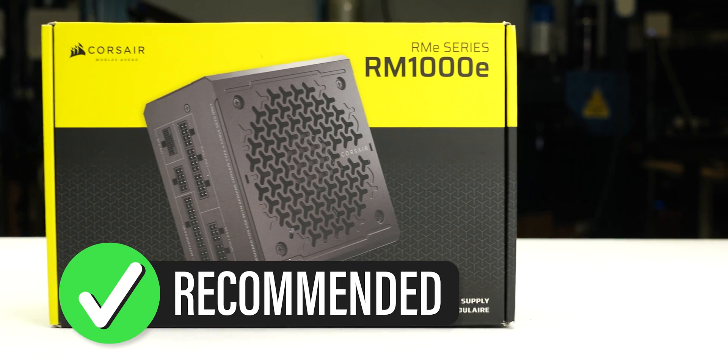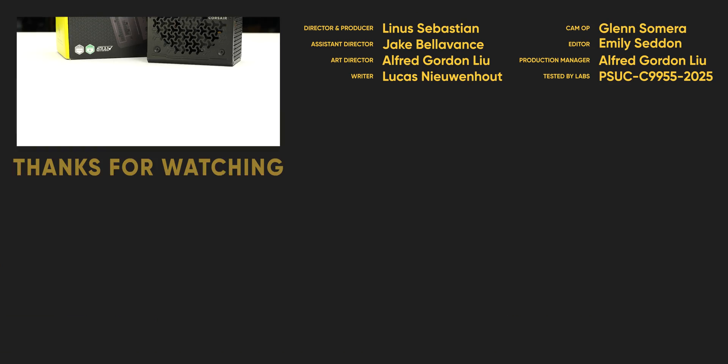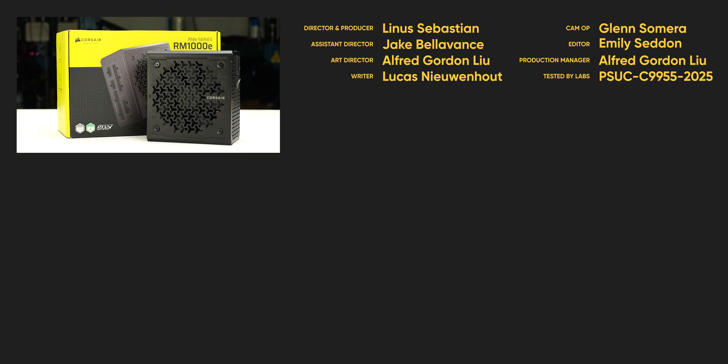We recommend the RM1000E because of its high efficiency at low loads and consistent protections. For full specifications and test results, follow the link to the product page on the LTT Labs website.